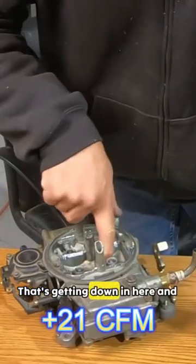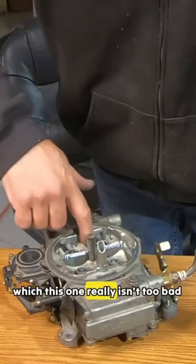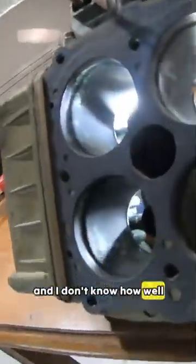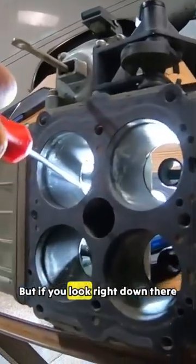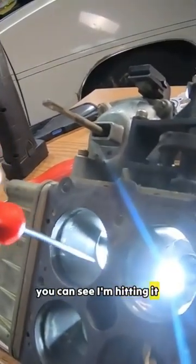Think it was worth it? We've got to get into the nitty-gritty, and that's getting down in here and taking any imperfections out, which this one really isn't too bad. For this last step — I don't know how well it's going to show up on the camera — but I had to take the throttle plate off. If you look right down there, you can see I'm hitting it.